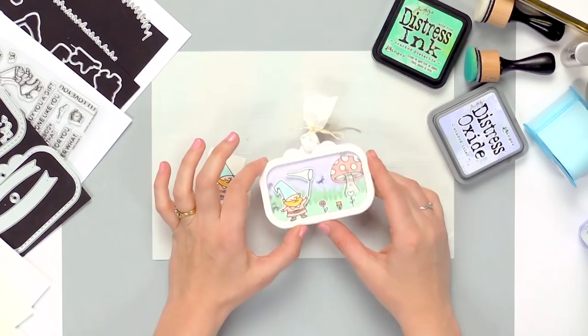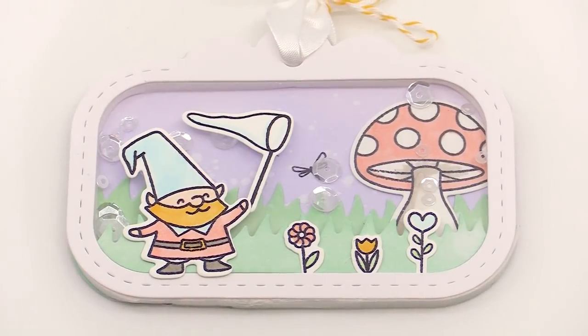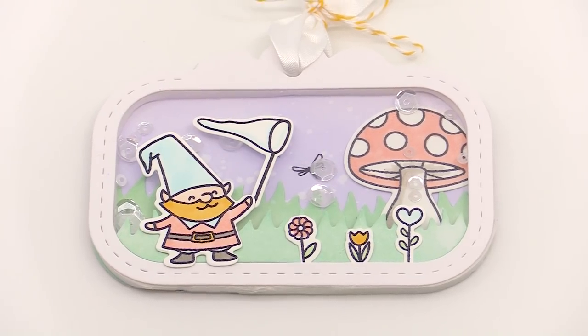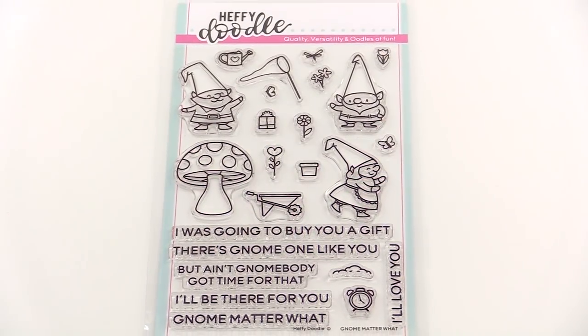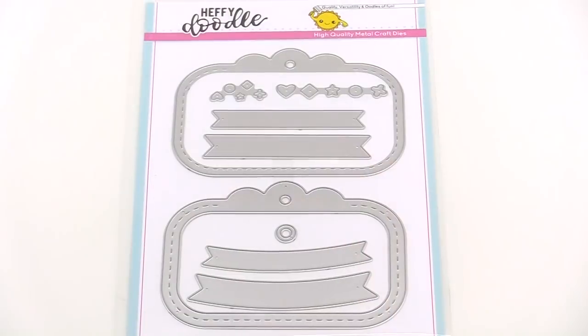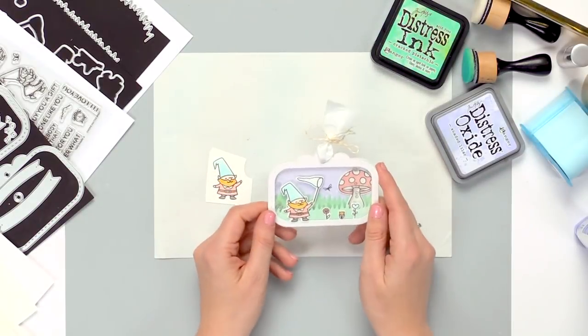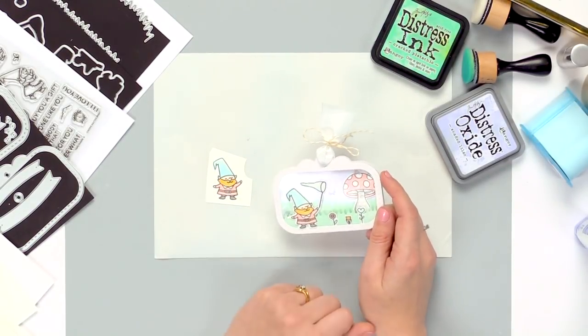Hi everyone, I'm Leslie Ullman from Heffy Doodle and I'm here at Scrapbook.com. I have got this fun tag to share with you guys today. This tag is featuring some of our new product — we have the No Matter What stamps and dies, the Tag Along die set, and our Grassy Lass border dies. This is a fun shaker tag, so let's get started and we can make it together.